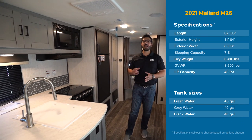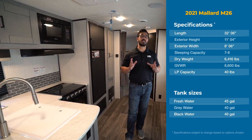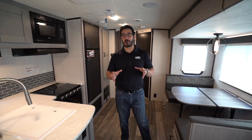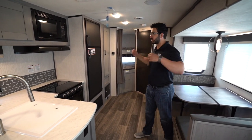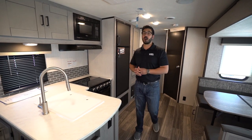Hi folks, I'm Ian Baker and today we're going to go over the 2021 Mallard M26, not to be confused with the M260 which is a different floor plan. The M26 is a rear bunk model. You have double over double bunk, super slide here, L-shaped kitchen, and a king-size bed up front.